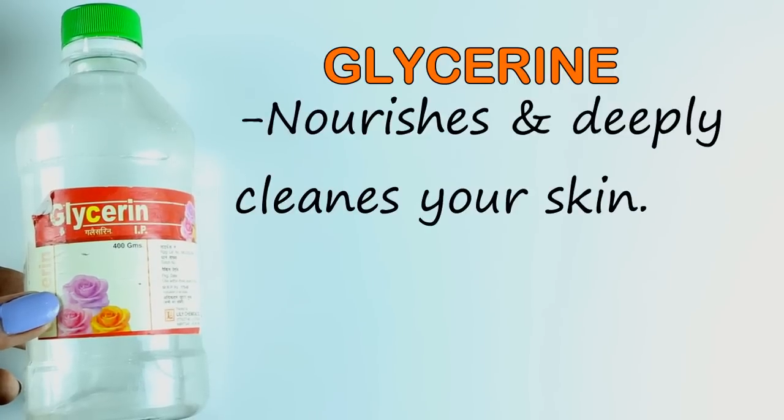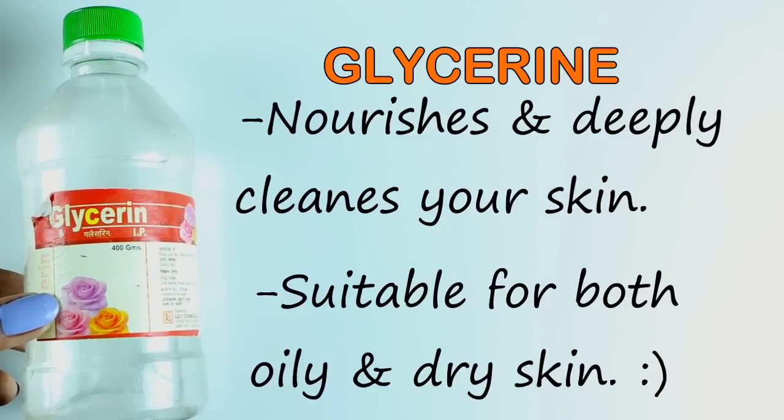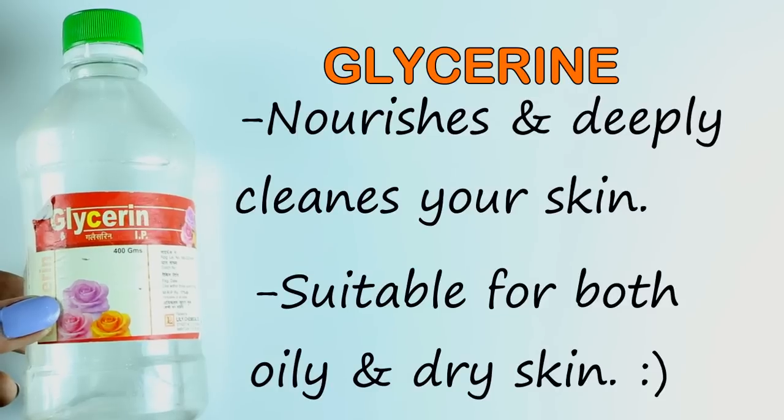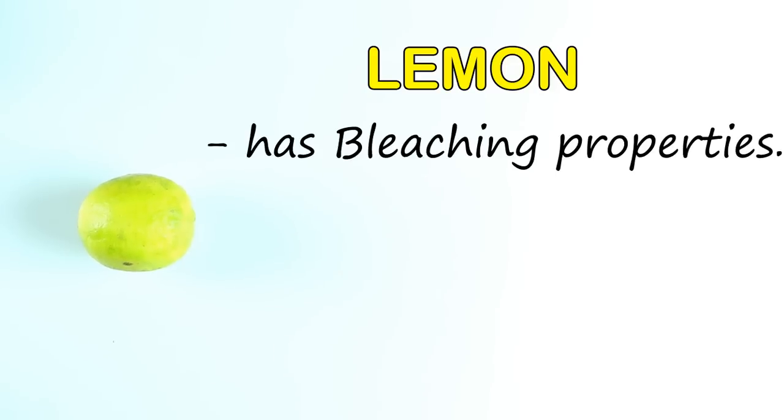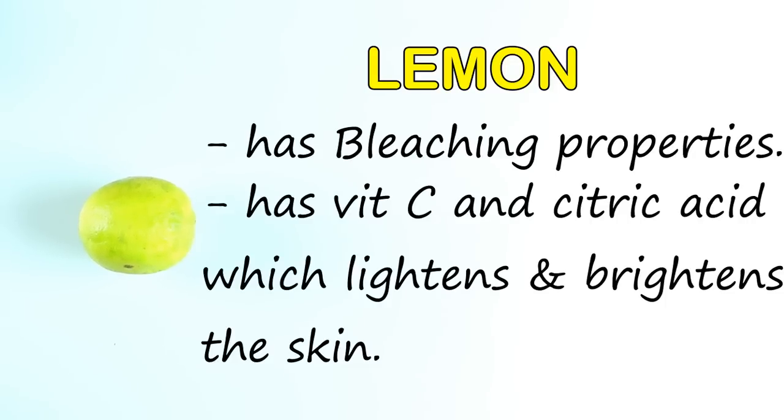Then we need glycerin. Glycerin nourishes and deeply cleanses your skin and it is suitable for all skin types. Finally, we need lemon — lemon has bleaching properties, it also has vitamin C and citric acid which lightens and brightens your skin tone.